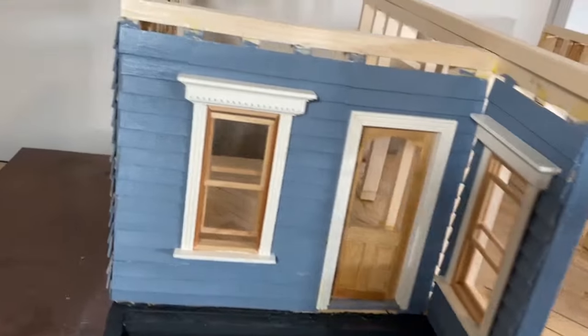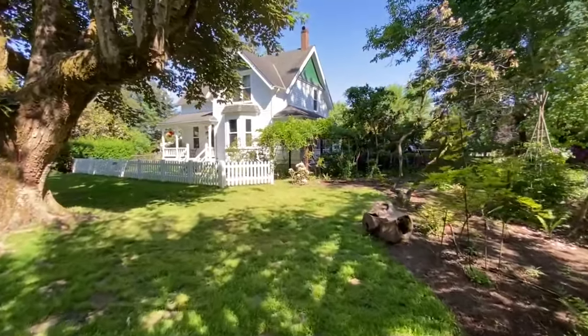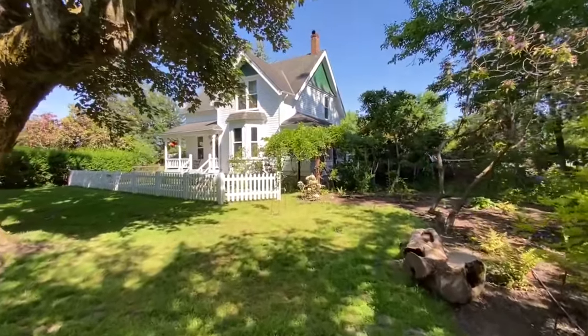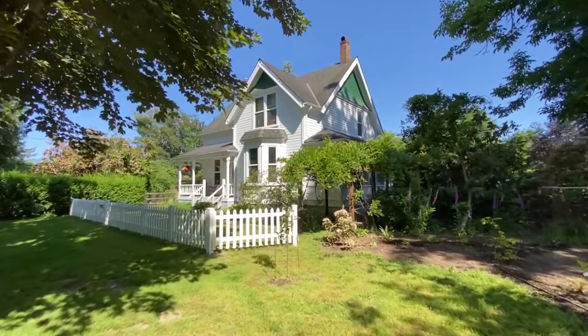I'm building a miniature 1:12-scale model Sears Kit House. The house will look something like this when it's finished. Sears sold houses in kits between 1908 and 1942. Customers would order the kits, which included lumber, windows, shingles, doors — you name it. The houses were delivered by rail, and the customer would assemble them themselves.